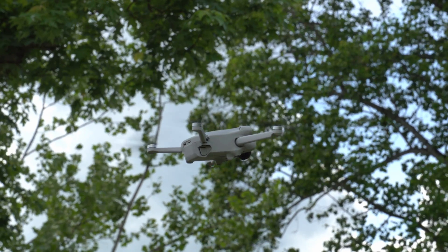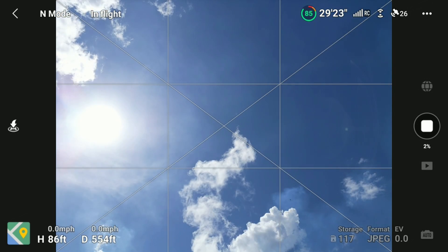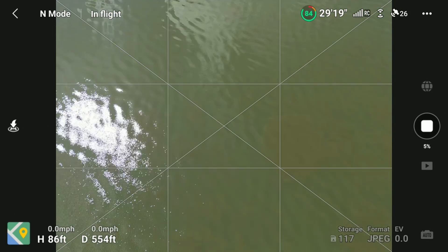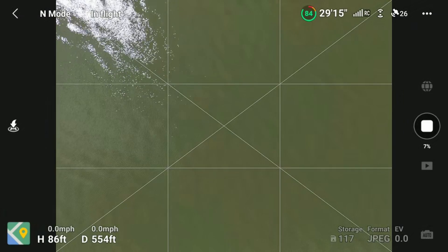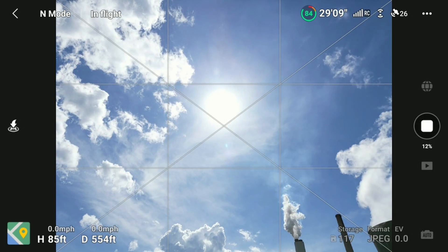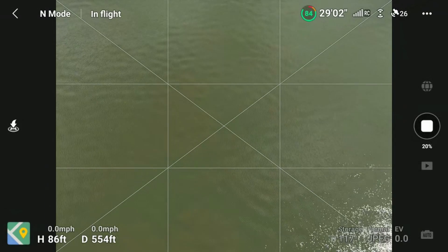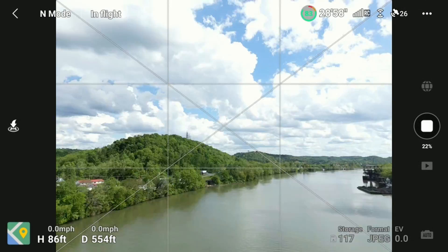On your screen, the process looks like this. Notice the shutter button icon has changed to a stop button that you can tap to cancel the pano, and below that icon it shows you how far along the process it is. And even though the drone moves a bit, especially if it's windy, it does an excellent job of stitching these shots together.